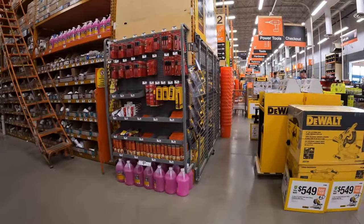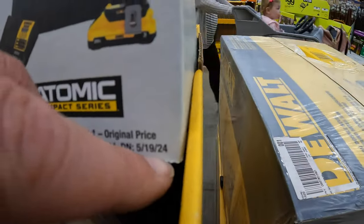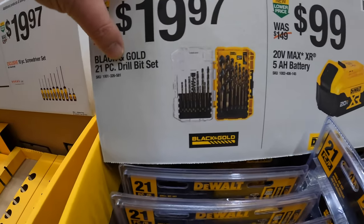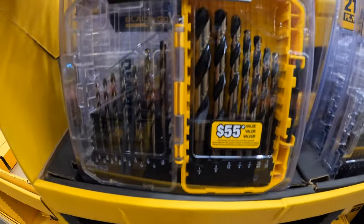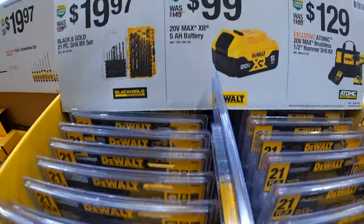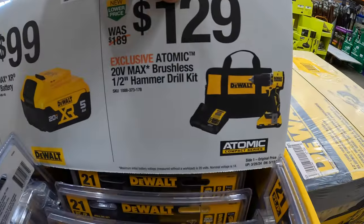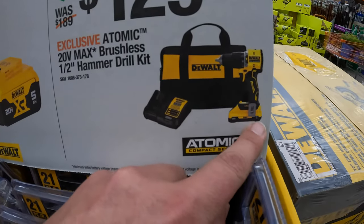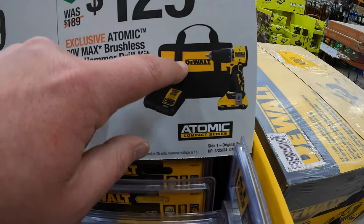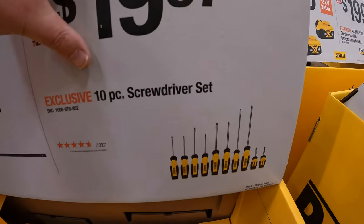DeWalt still has a sale running through May 19, 2024. $19.97 for the black and gold 21-piece drill bit set. $99 for a 5 amp hour battery, or $129 for the new Atomic brushless hammer drill as a kit with a 3 amp hour battery with 21700 cells, charger, and a bag. $19.97 for the 10-piece screwdriver set.